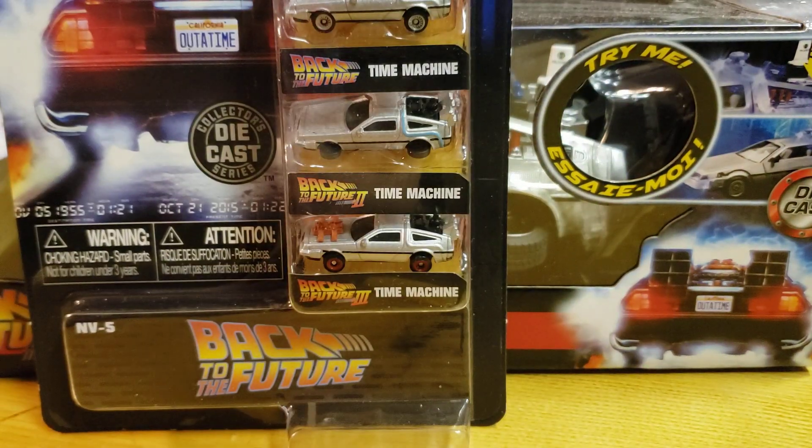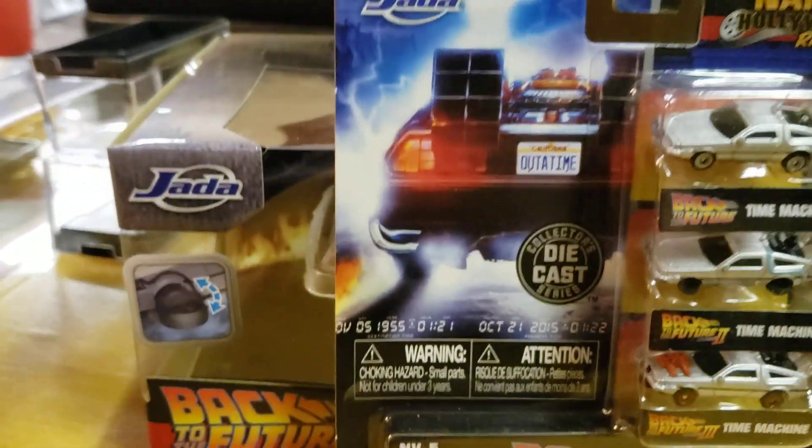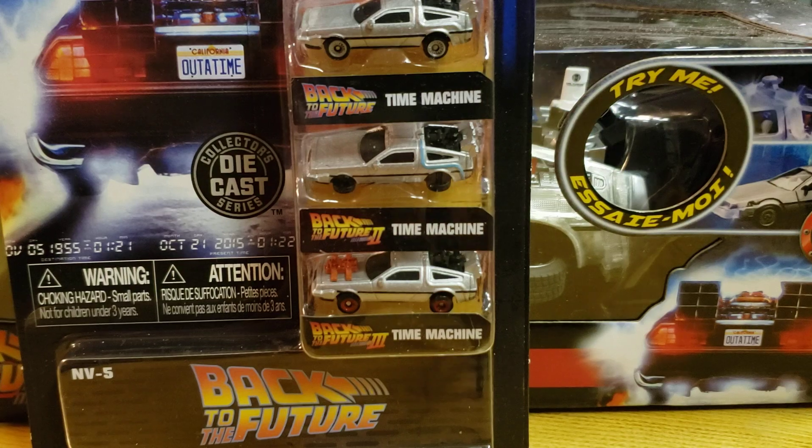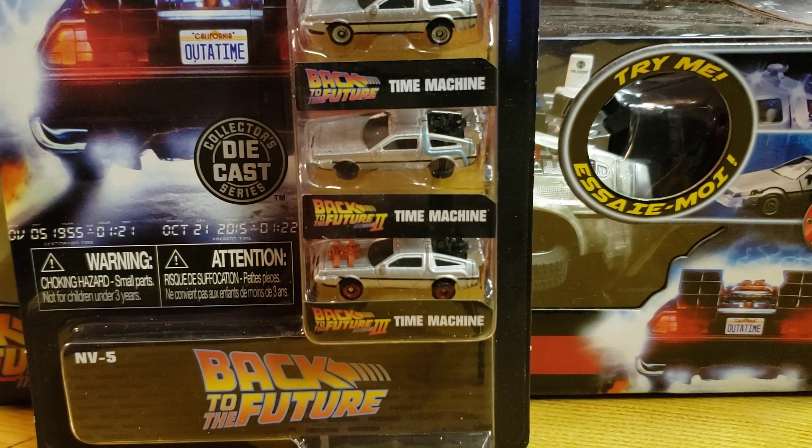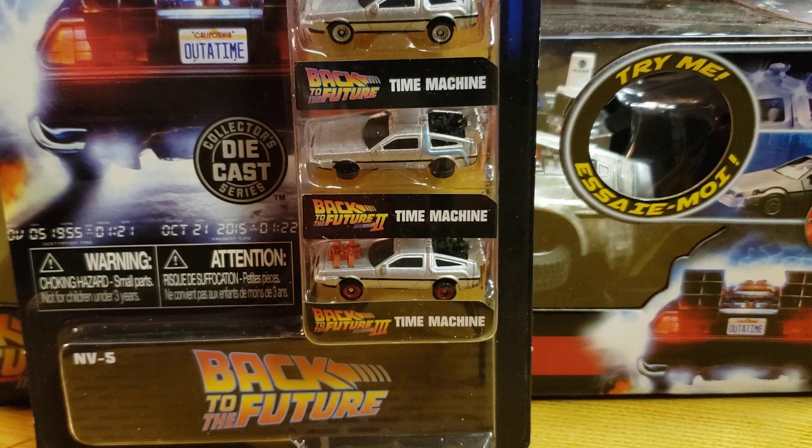What's going on out there in YouTube? We're gonna do a double Jada opening — Jada, however you want to pronounce it. They picked up a lot of Hollywood-based items: Back to the Future, Batmobile, Fast and Furious. Well, I'm a Back to the Future fan, so let's get down and dirty.